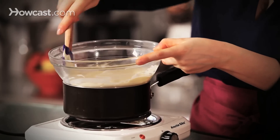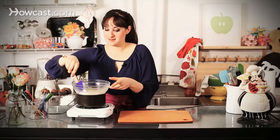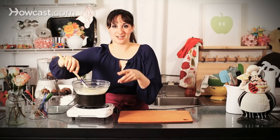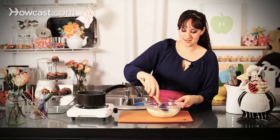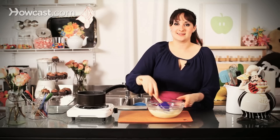The purpose of tempering is really to create what's known as snap and sheen. If you ever have pieces of white chocolate or dark chocolate and you can snap them and they have that beautiful glossy finish, the chocolate has been tempered. Because without it, your chocolate would just be limp and melt in your hands, not in your mouth.